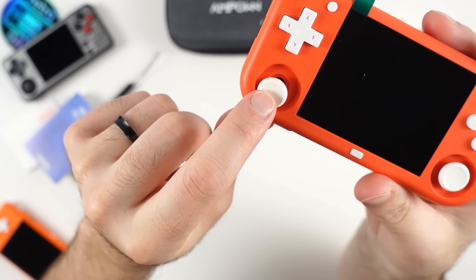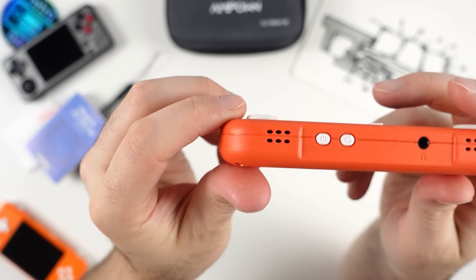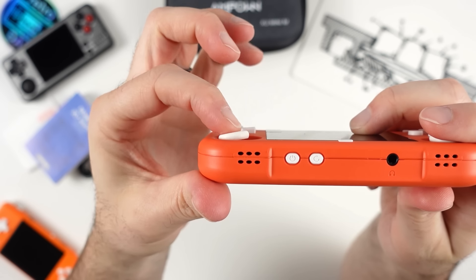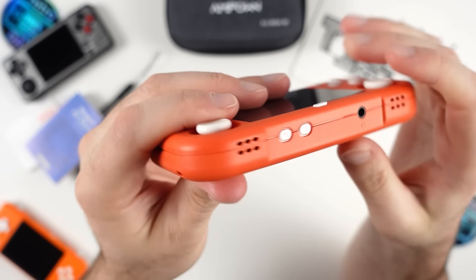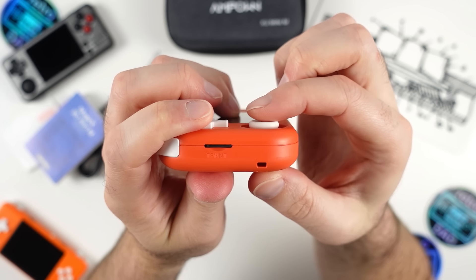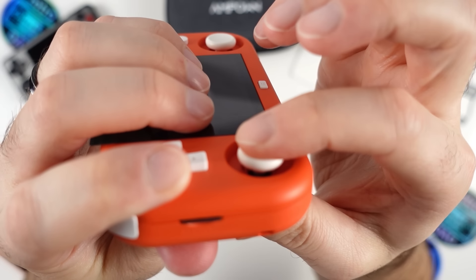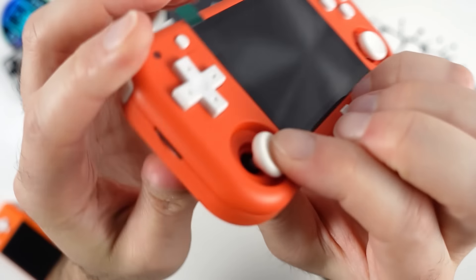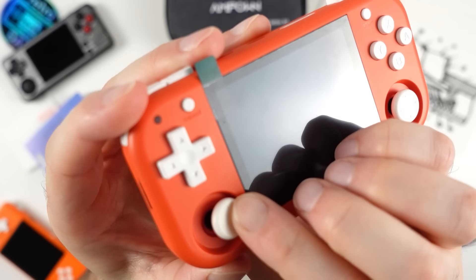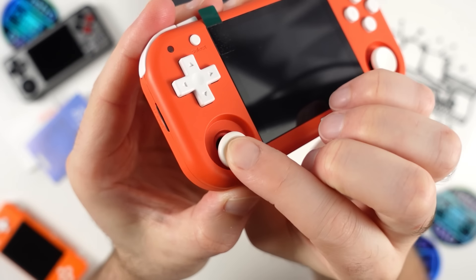Going below the D-pad, we have one of the two analog sticks — and I'm actually most excited about this, because these are not just your usual switch-style sticks we've seen on countless retro handhelds. These sticks are made by Jinful and are very similar to the ones used on both the Retroid Pocket 4 and Odin 2. One of the first things you'll notice is the improved range of movement, and these only sit slightly above the face of the device — the D-pad actually sits higher than the stick.